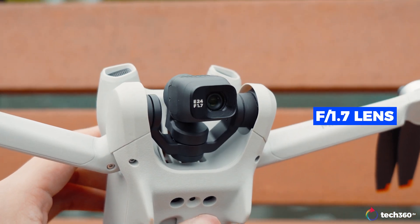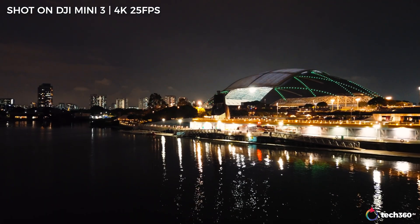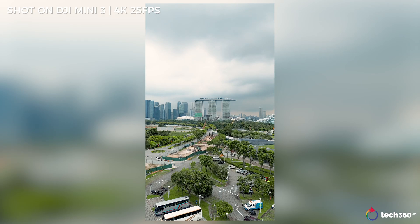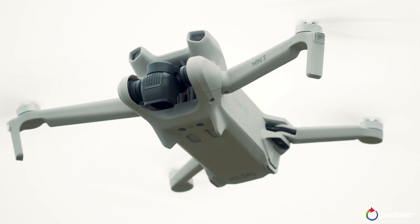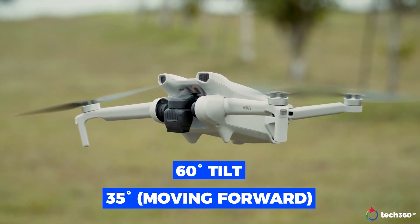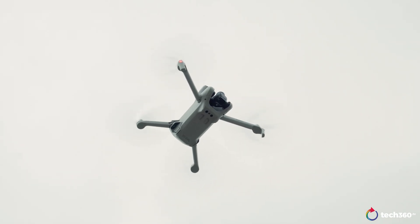Where it does stand out is the F1.7 lens, so it performs much better in low light as DJI suggests. You also get the option to switch to vertical mode to quickly share to social media — something I still think only the Mini 3 and Mini 3 Pro have among all DJI drones. And the most unique feature I personally fell in love with is this cutout, which lets you pan up to 60 degrees — or 35 degrees when the drone is moving — compensating the gimbal for the natural sense of flight.